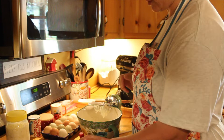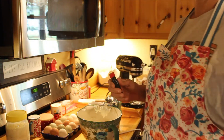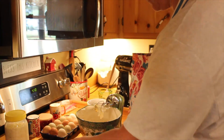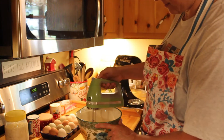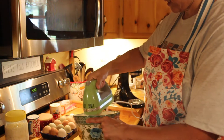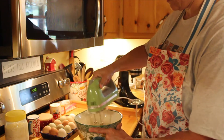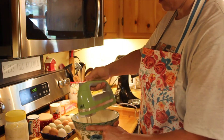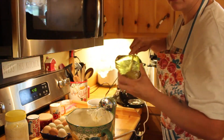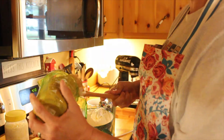Then you need a tablespoon of vanilla. I've got my vanilla in there, mix that up a little bit. Then we're going to put our peanut butter in there — it's a cup of smooth peanut butter, regular peanut butter.